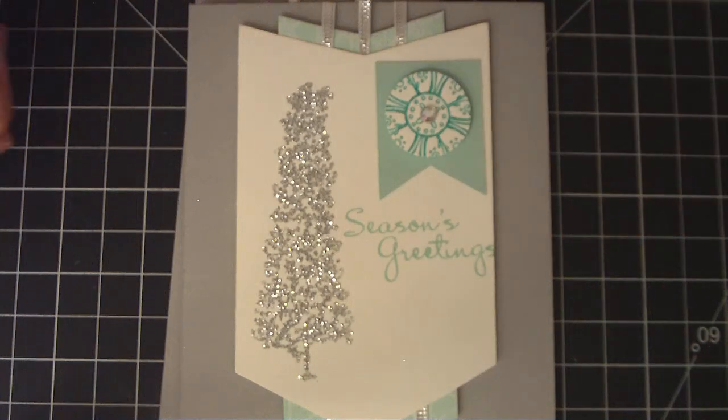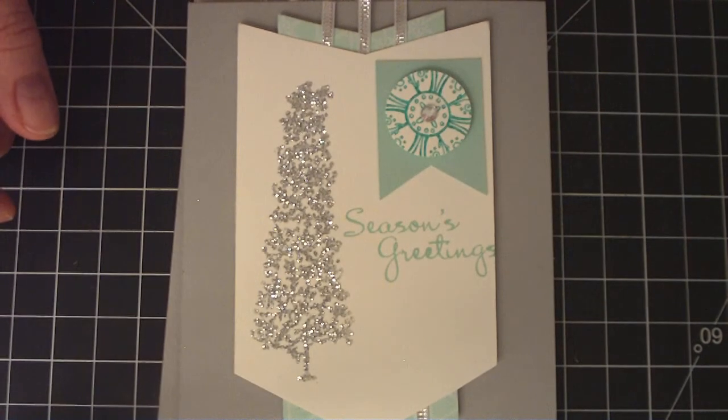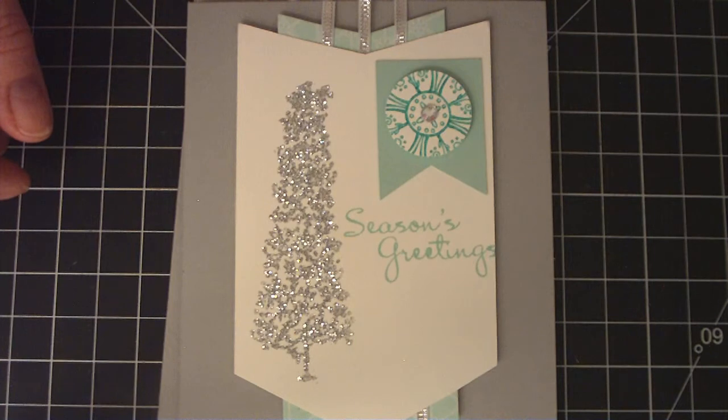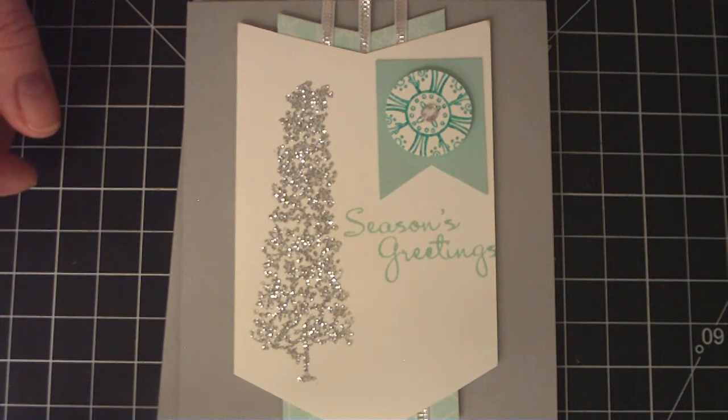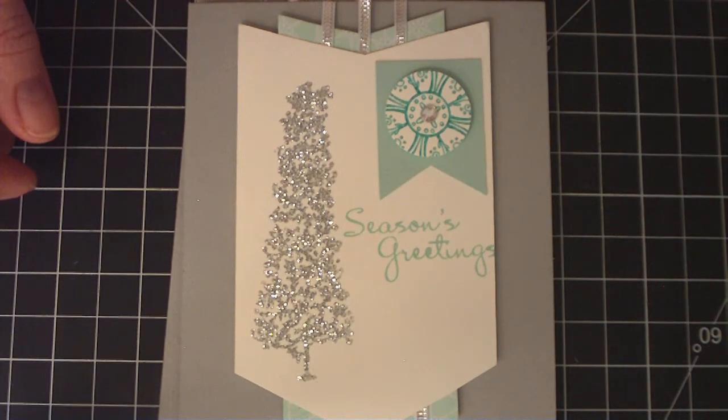Hi everyone, this is Tracy here. I just want to share a couple of Christmas cards that I made. I got the ideas from the Stampin' Up! Holiday Catalog, and the Santa Claus card came from a YouTube video and Pinterest.